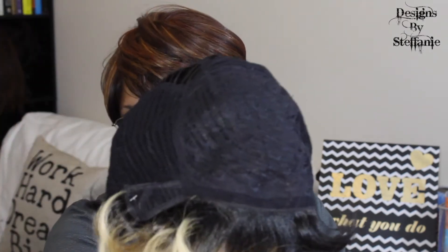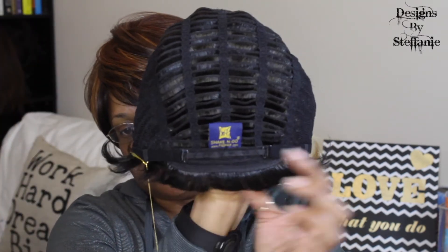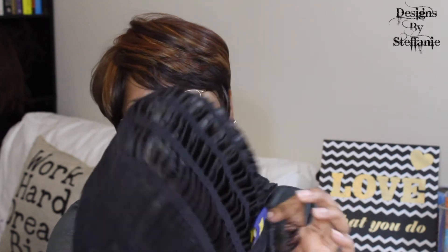Let's look at the construction of the cap — they have it rolled up inside. It's your standard construction cap. It does not come with any combs whatsoever in the unit. The back does have adjustable straps on the side. I would recommend using bobby pins if it's not tight enough for your head. I'm going to adjust the straps, take off the cord, and then try it on to let you see what it looks like.